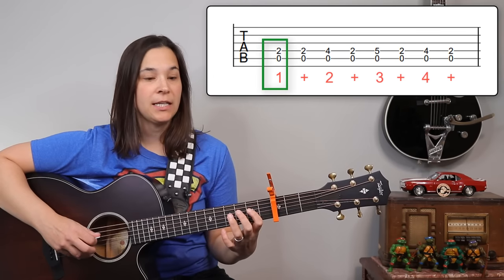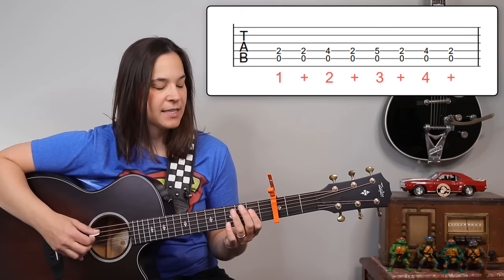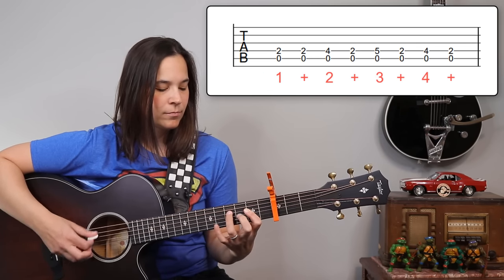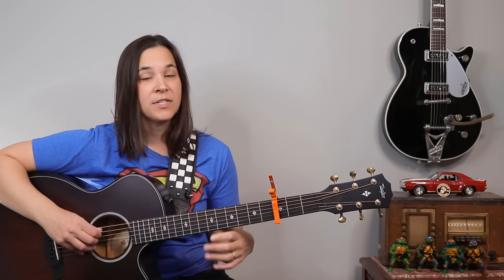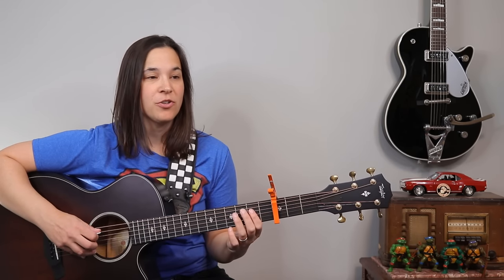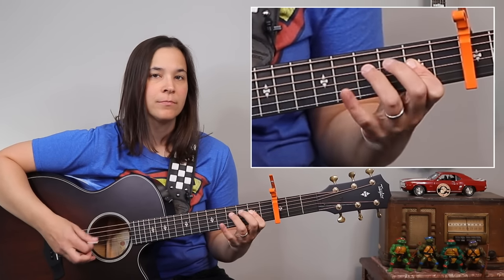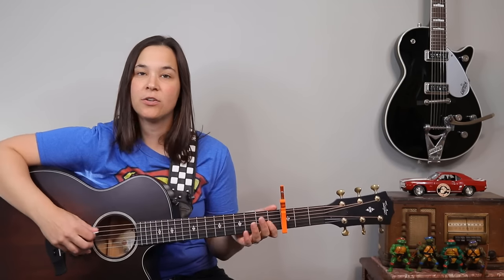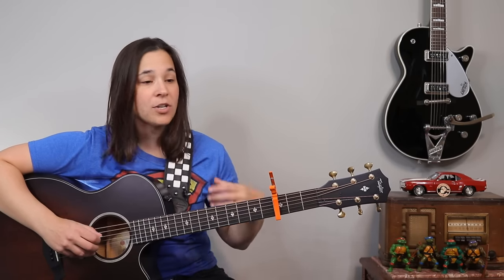You'll notice I'm keeping my first finger down the entire time, but these two fingers I'm lifting and moving as needed. Now we're going to throw that open A string on top. If you're not getting both of those strings, you're going to be moving your fingers but just getting the A string — that happens to a lot of people. If that's happening, pause the video and practice just focusing on hitting those two strings. This is a classic blues pattern I teach in my blues guitar course — even though we're not playing it in a shuffle, it's a very classic blues pattern.